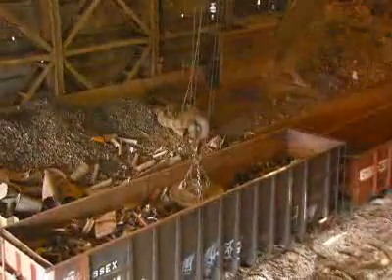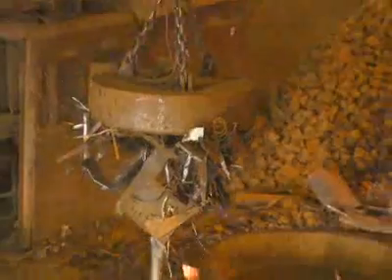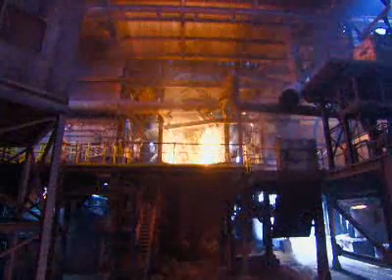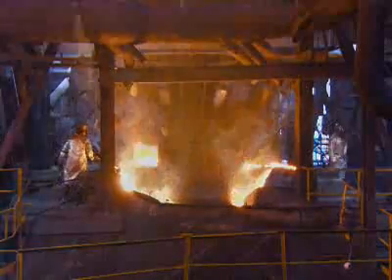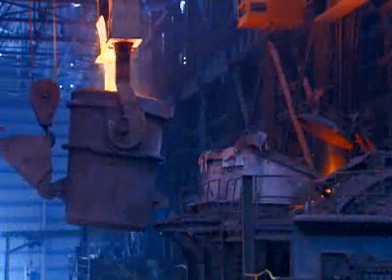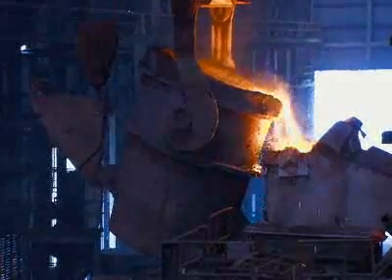The crane operator uses an industrial magnet to gather a specific weight of each type of steel and iron. The shredded metals go into a blast furnace fueled by coke, a form of coal. At 1400 degrees Celsius, the iron and steel liquefy while impurities are carried away.